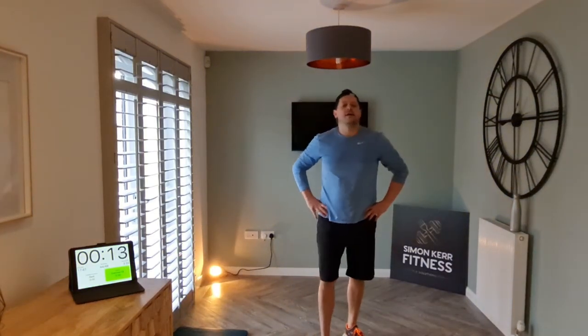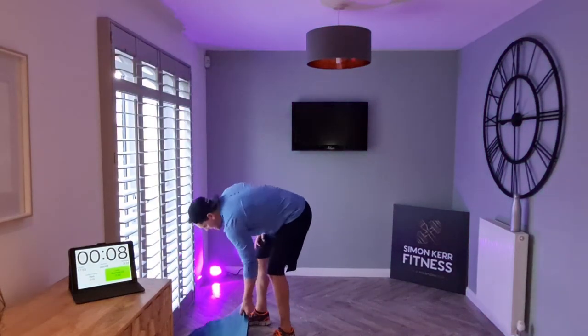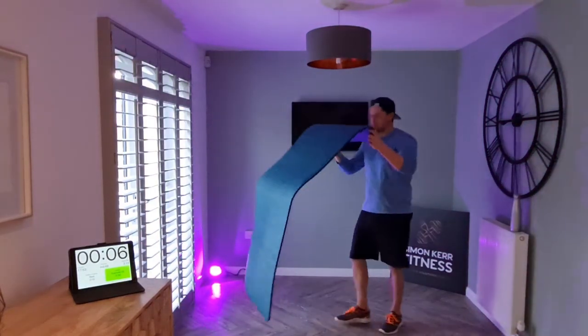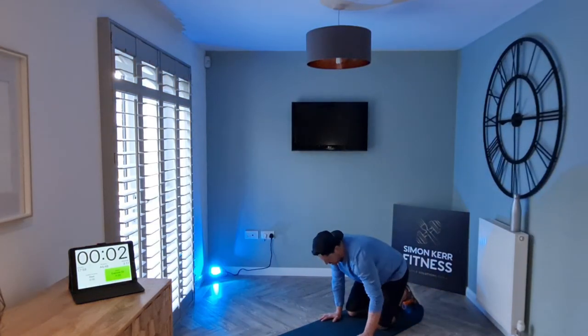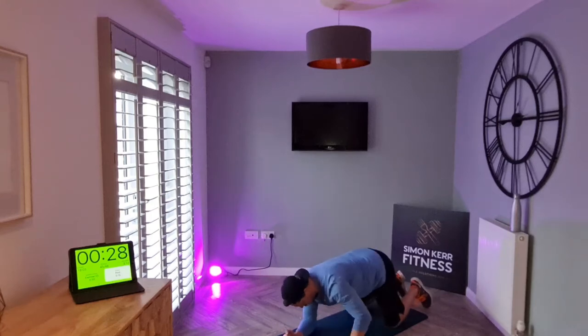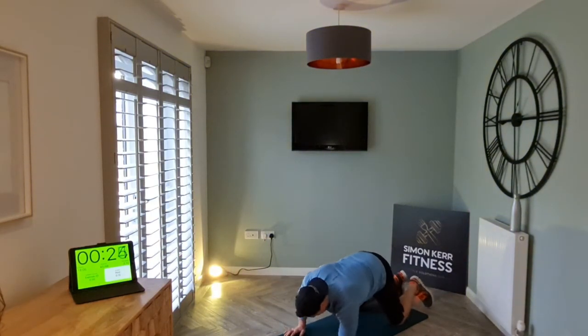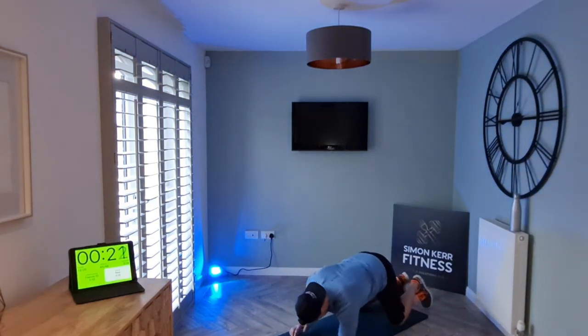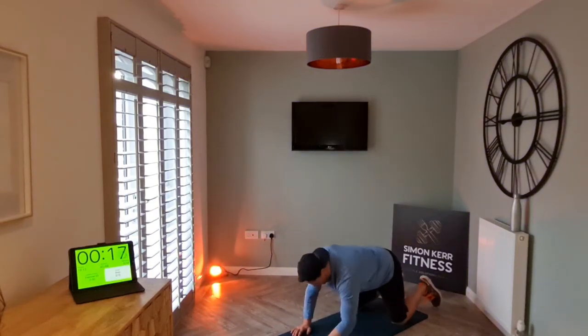Well done — plank, to hands. Let's do it, come down. Knees or toes, it's up to you. Three, four, five — let's keep it going.